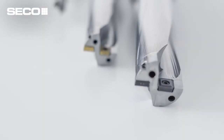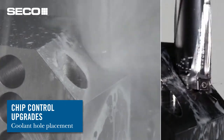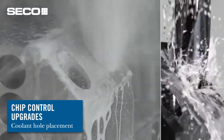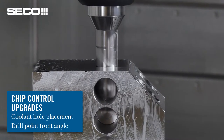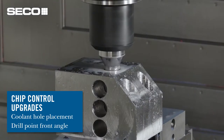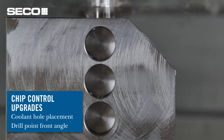Let's talk about the features and benefits of this great new product. What we had to do first was relocate the cooling hole — we needed to get coolant to the insert in a much better way. The next thing we did was change the front angle of the drill point, which enhances chip forming and chip control at the point where the chip makes first contact with the drill body.